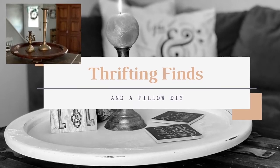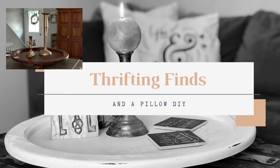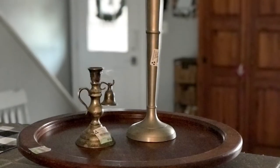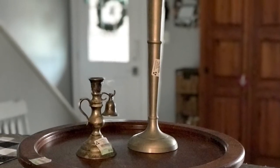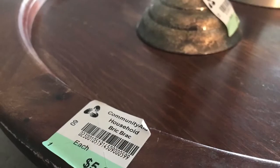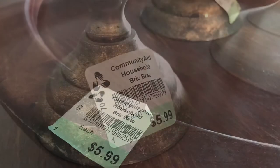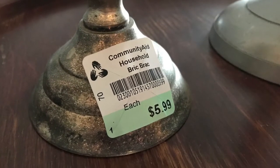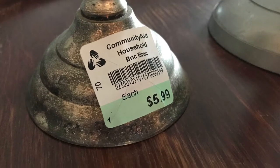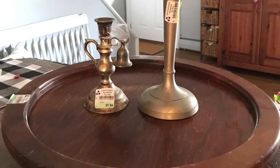Hey there, how are you doing today? I'm Valerie, and today we will be taking a look at some things I found at my local thrift store. I have two candle holders and this wooden tray — I believe they're called lazy Susans. One candle holder was a little bit pricey for a thrift shop, but it was so cute and had so much character that I paid the six dollars.